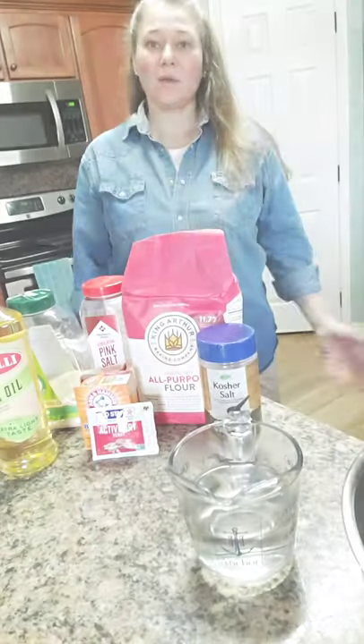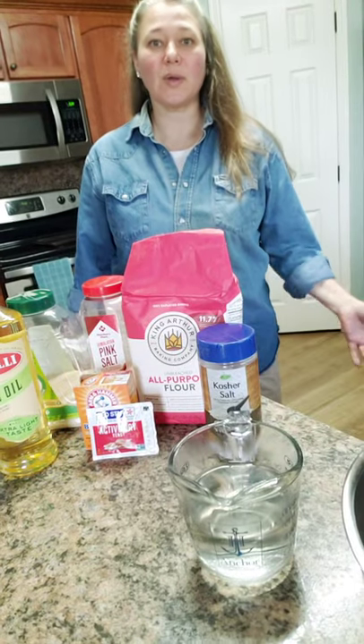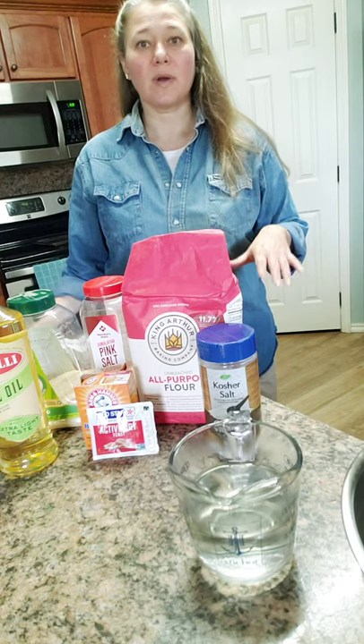Good morning everyone. I said I would be making some pretzels today — it's a soft pretzel recipe. I posted it a few days ago, so we are going to make some pretzels today and we'll see how it turns out.